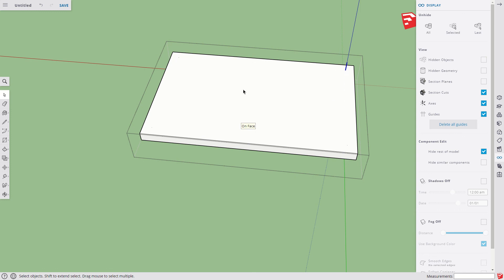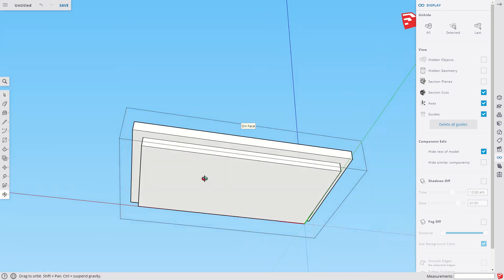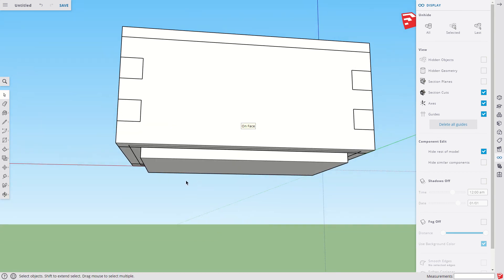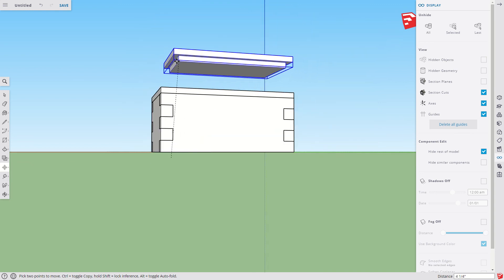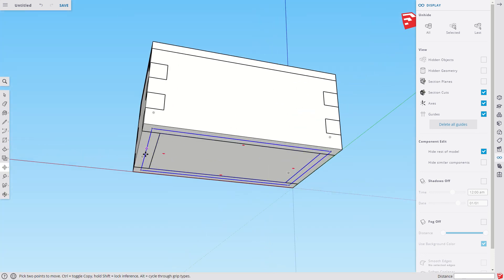My original plan was to make the bigger rectangle and extrude down, then use the Offset tool to go in one quarter, but this works just fine. It's already grouped since we grouped before the second extrusion. Click once to exit, and verify it's a group by clicking on it. Now we just need to move it up one quarter inch — hit M, click any point, drag way up on the blue axis, then type 0.25. There it is, right on the bottom where it needs to be.